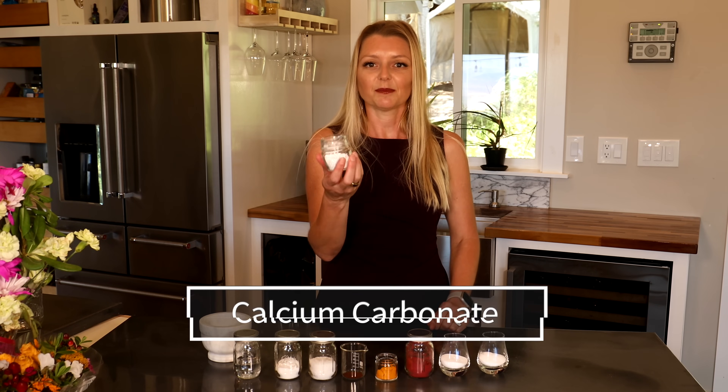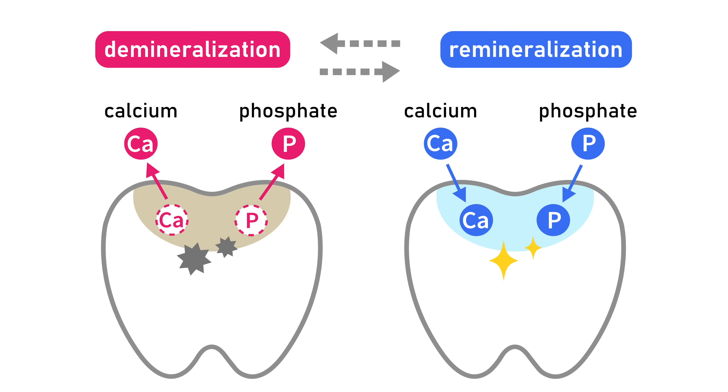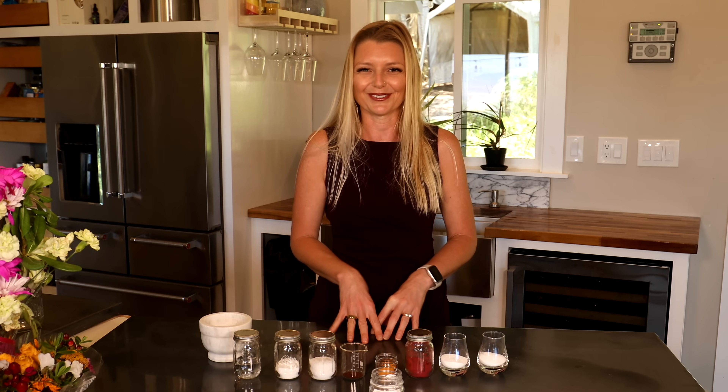Let's briefly review the ingredients and why they made the cut. First, calcium carbonate — it's literally from limestone. Calcium carbonate has been shown to remineralize, meaning it can play a role in adding minerals back to the teeth and help build them back up. It also has gentle cleansing benefits and can help loosen food particles in the mouth.